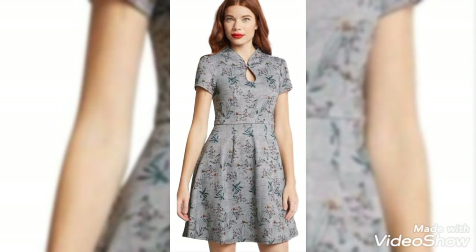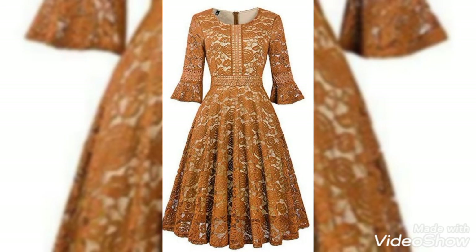Look how beautifully the embroidery has been done on these midi frocks. You can even have plain midi frocks as well — it depends upon your creativity and how you utilize it in different ways.